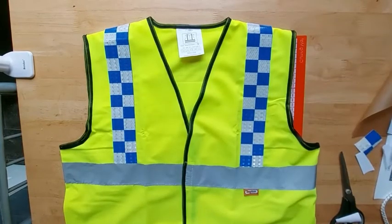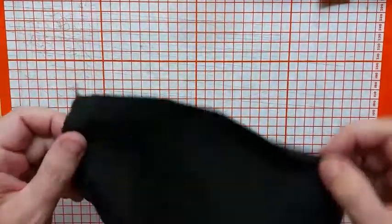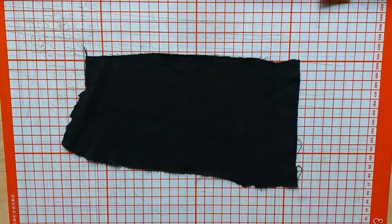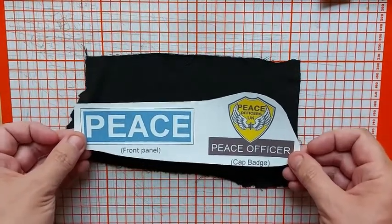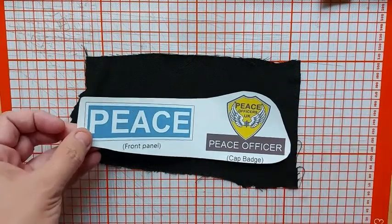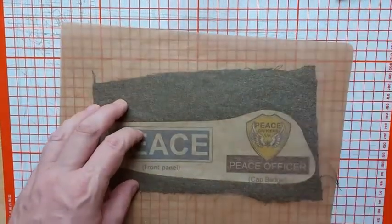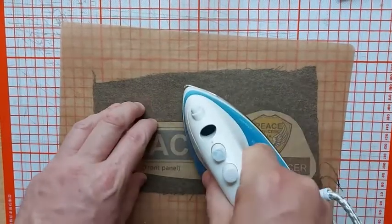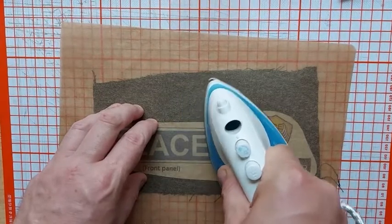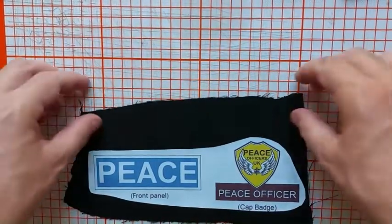Now we're going to take a piece of black fabric — I prefer to use black fabric; this came from an old pair of my son's school trousers he'd grown out of. We're going to trim down the rest of the sheet to fit. Don't forget to remove the film again from the front, then place it into position. Once it's in position, iron it the same as the last panel — again full power, full heat — making sure every piece gets a good 15 seconds at least.